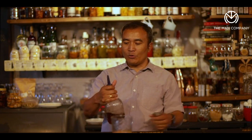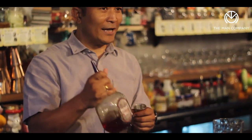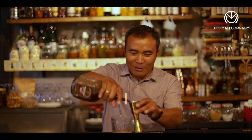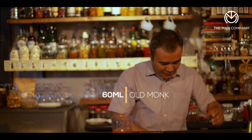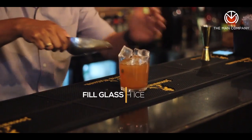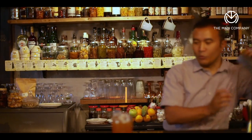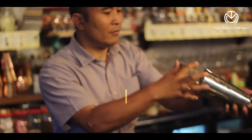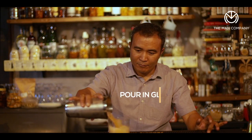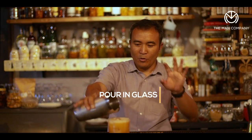Finally, the alcohol I'm going to use is dark rum — and of course, as I said, the Indianness, which is the Old Monk. So 60 ml of the alcohol. Then I'm going to fill it up with ice and give it a good shake. Nice good shake, slightly frothy, well mixed — pour it back along with ice into this particular glass.